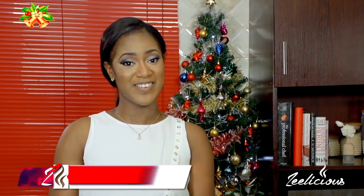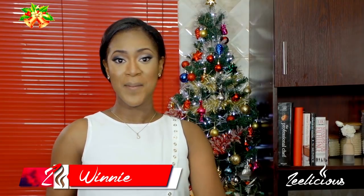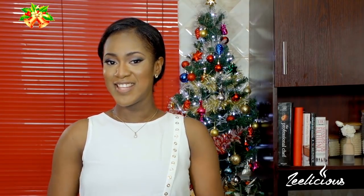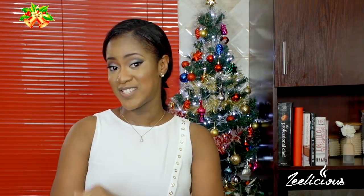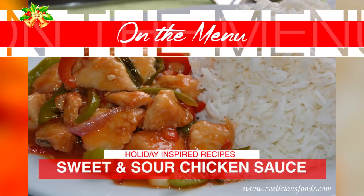Hey guys, welcome to another episode of the Delicious Cooking Series. We're still on with our Christmas edition and I've been showing you how to make mouth-watering delicacies to make this holiday season a memorable one for your family and friends. Today I'm going to show you how to make a sweet and sour chicken sauce.